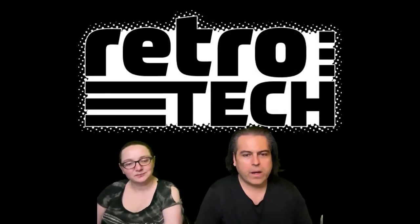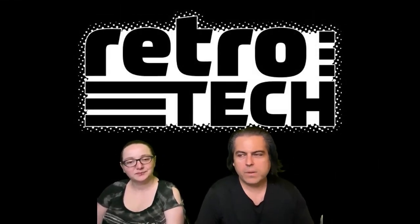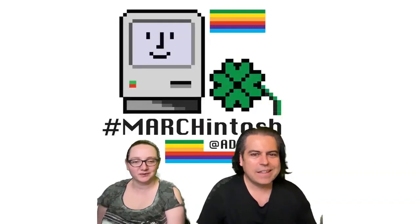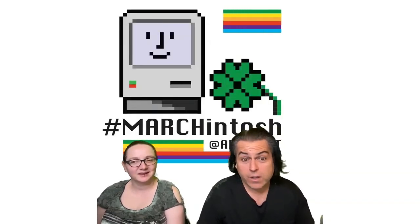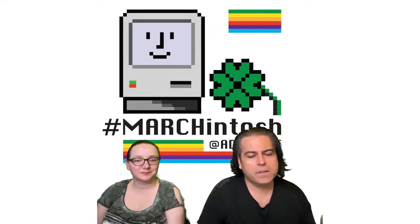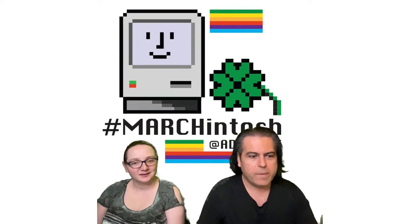Okay, retro tech — this is when we look back to build a better future. It's like time travel, but only backwards. This is still Marchintosh, just for a couple more days. We're nearing the end of Marchintosh, and this is all retro Mac stuff.